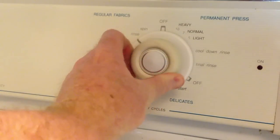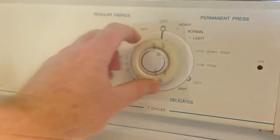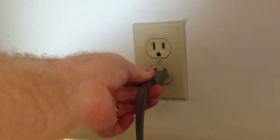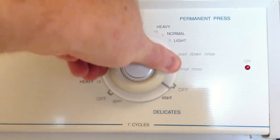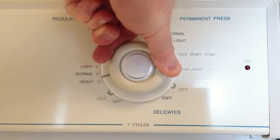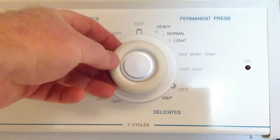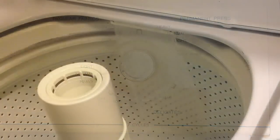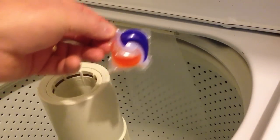Now turn the timer to the off position, then plug the washing machine back in. I'm going to turn this thing to a normal load — here we go. Bingo! Let's put some detergent in and wash a load of clothes.